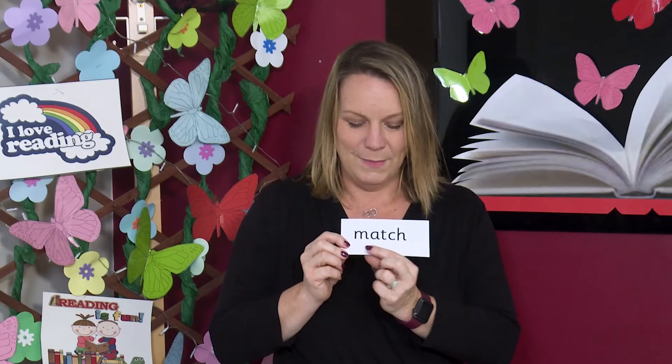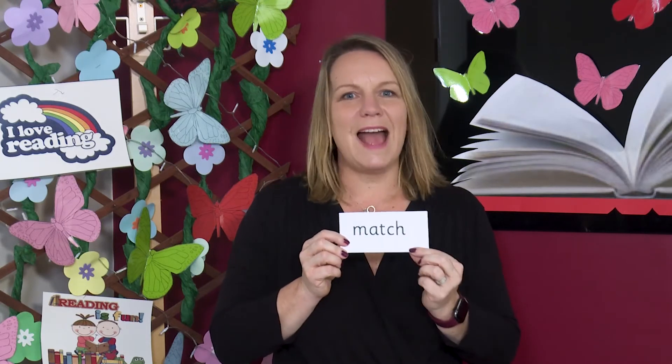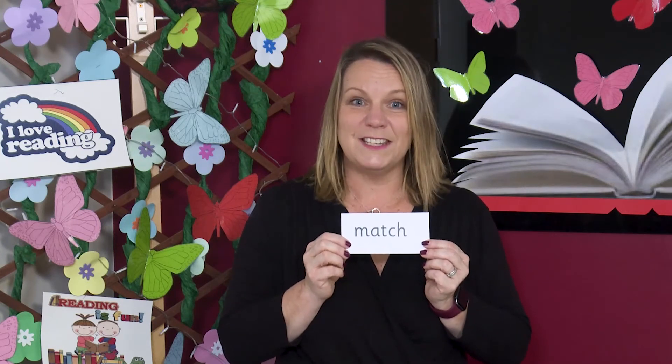Our last one. Can you see the trigraph in this word? Remember a trigraph is three letters, one sound. Yes, the trigraph is CH. Read each sound then blend. M-A-CH, match. Our team scored a great goal in the last minute of the match.